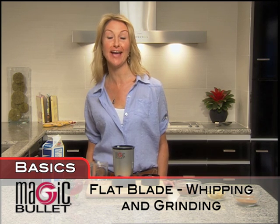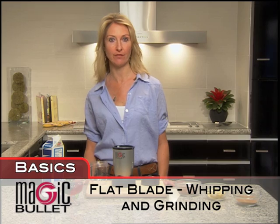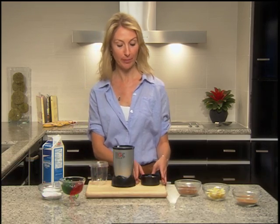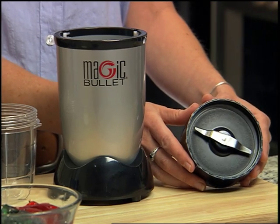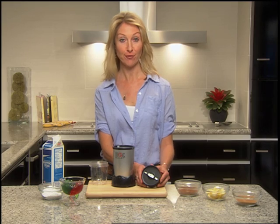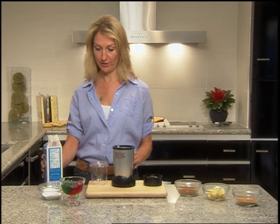Hi, my name is Ellen and I'm here to kick off the Magic Bullet video series. The first thing we're going to cover is Magic Bullet basics, and I'm going to introduce the Magic Bullet flat blade. We use the flat blade for whipping and grinding hard foods, and right now I'm going to make some wonderfully delicious whipped cream.